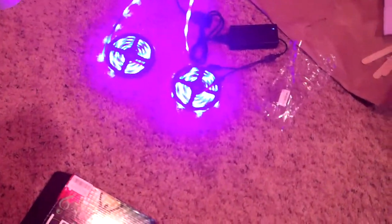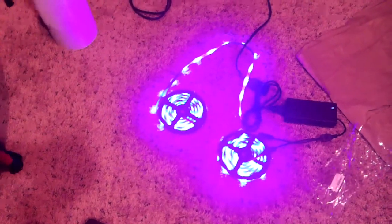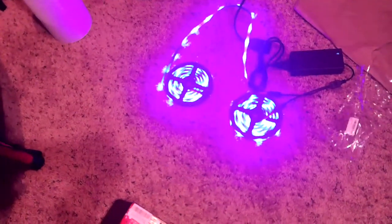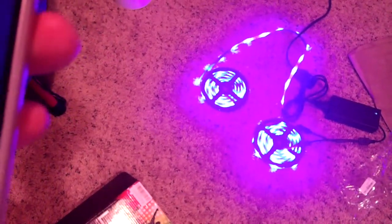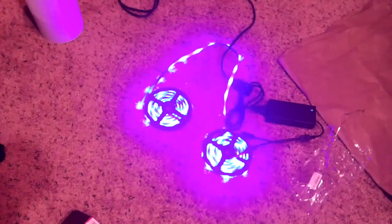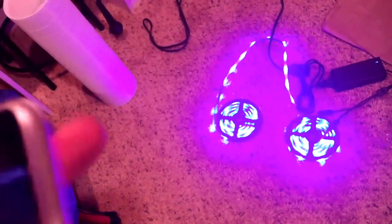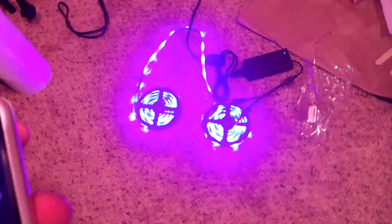You can change the lighting depending on a timer — that's cool. That's called arcadian rhythm. The strip is $129. You can change the device name, and there's device firmware which I cannot change at all apparently.